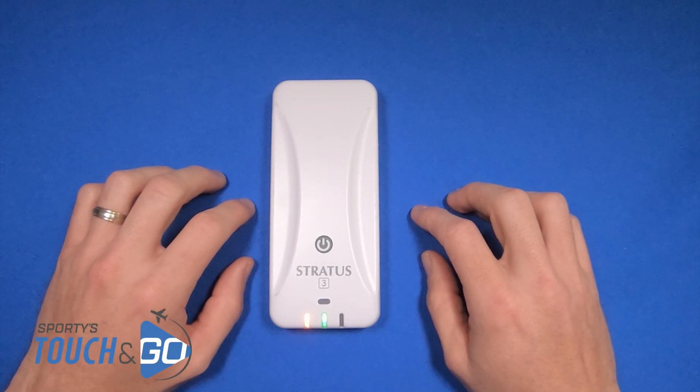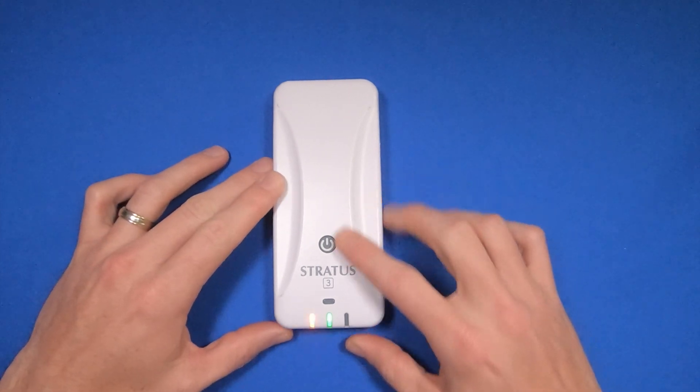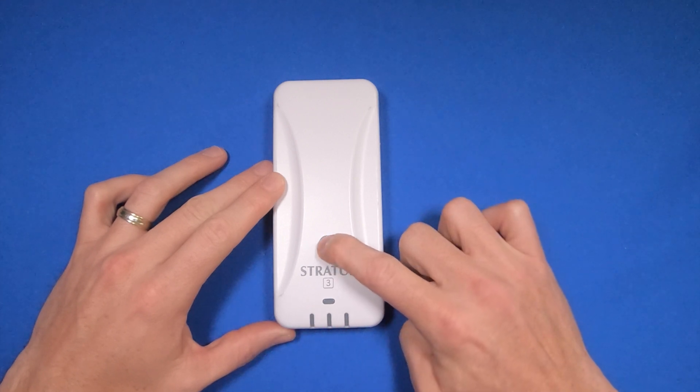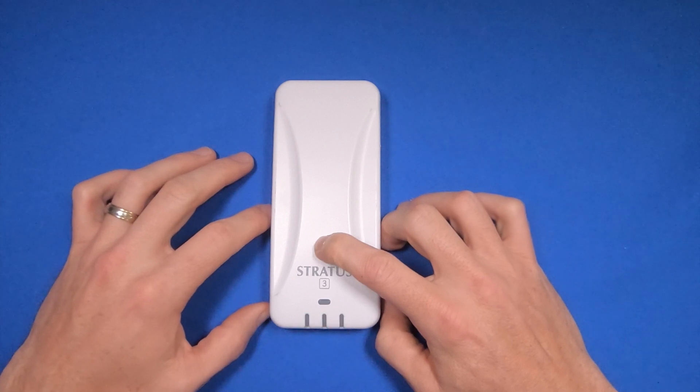How to do a factory reset on a Stratus 3 ADS-B receiver. It's a very simple process. With the unit on, I'm going to hold down the power button for 30 seconds. As I do this, you'll notice it'll go through a light sequence as it resets itself.